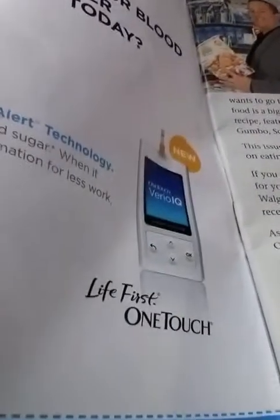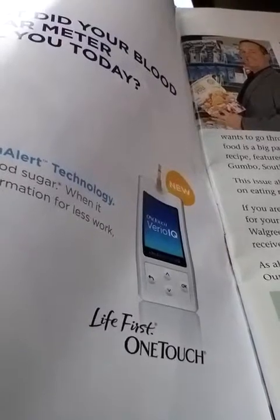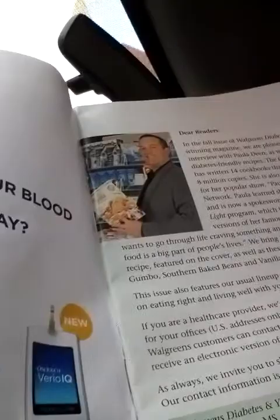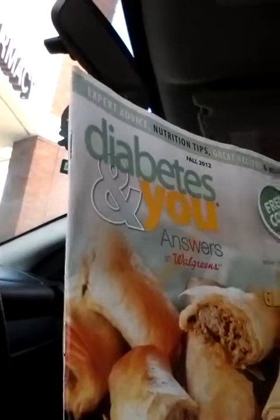The One Touch Vario IQ — right here, let me show it to you — the One Touch Vario IQ diabetic machine is on sale for $72.99 at Walgreens. And in this magazine, Diabetics Questions and Answers —